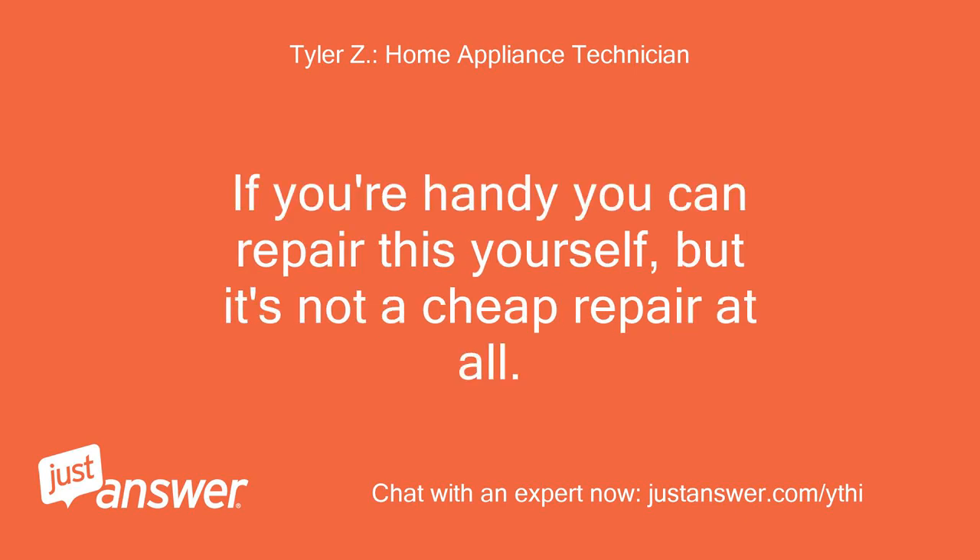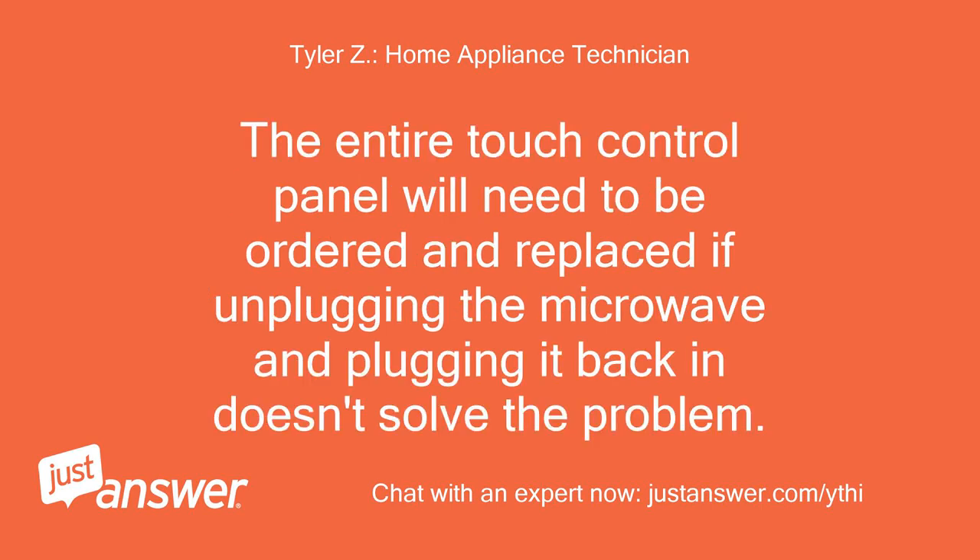If you're handy you can repair this yourself, but it's not a cheap repair at all. The entire touch control panel will need to be ordered and replaced if unplugging the microwave and plugging it back in doesn't solve the problem.